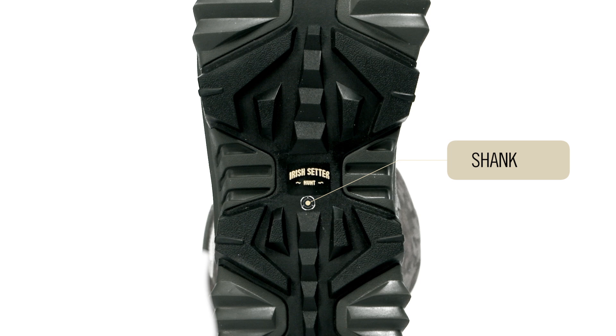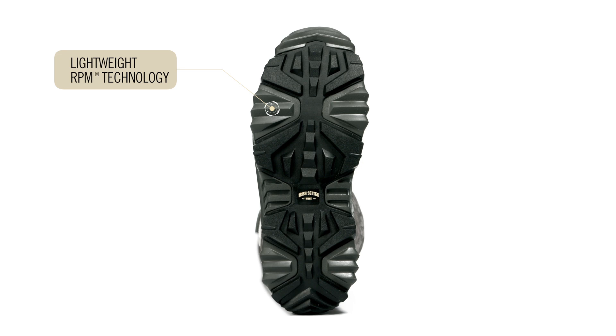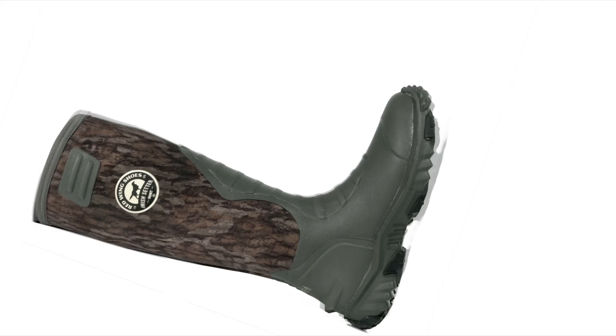The sole is a combination of lightweight RPM composite technology and targeted rubber lugs for greater traction. This gives you a boot with reduced weight that doesn't sacrifice durability.